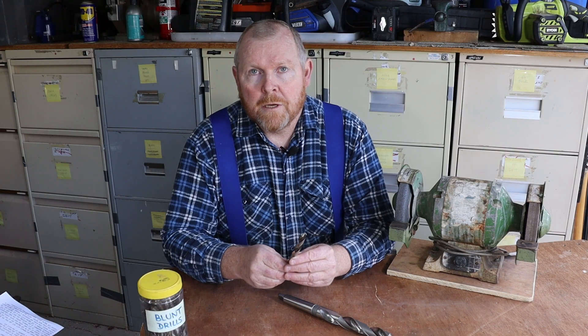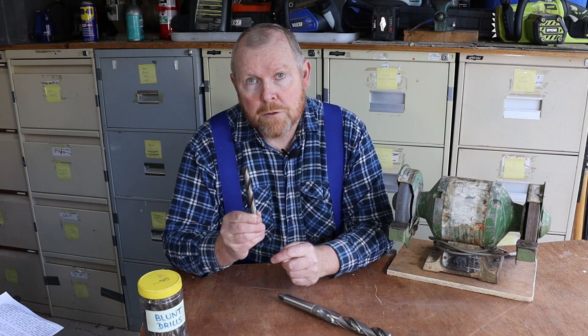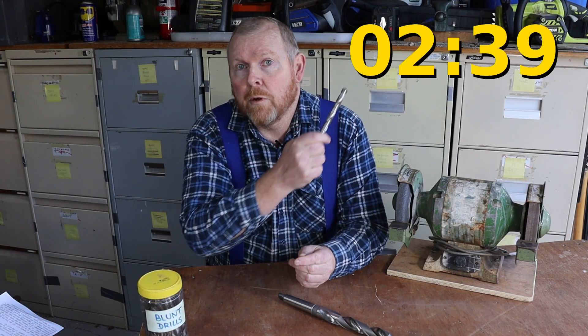Welcome back to Tightwad Workshop. Today we're going to talk about high-speed steel drill bits and how you can freehand sharpen them using only a simple bench grinder. If you're in a hurry and want to get straight into sharpening, feel free to jump ahead to this point in the video. That's where we get started on the grinding.